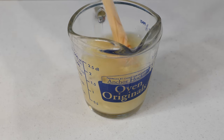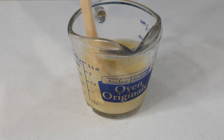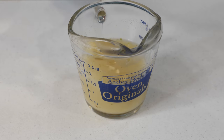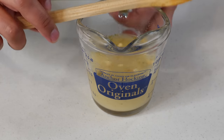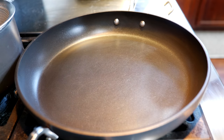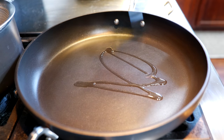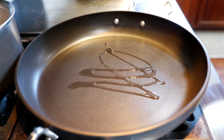Give that a good mix — you gotta wake those flavors up. Looks like we're all set, so let's head over to the stovetop. Set your pan on a medium heat and add a little bit of oil, then add your butter.